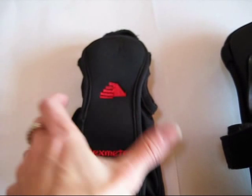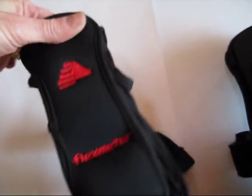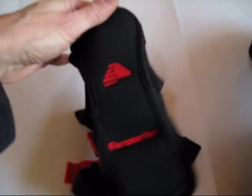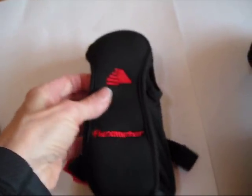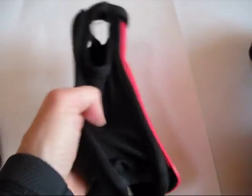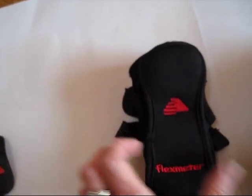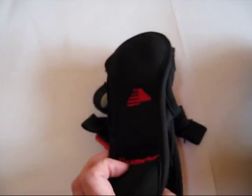The Flex Meter single wrist guard has a soft, neoprene-like fabric on the palm side. It's totally flexible. This is the first Flex Meter that was invented, and this is the one that was tested and proven to reduce wrist injuries by 67 to 85 percent. So in most cases, this one will work fine.